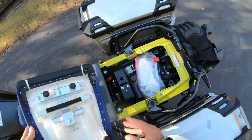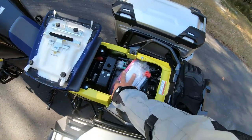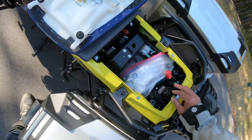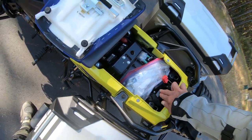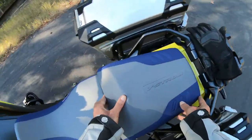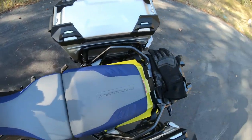The seat comes right off — documents, license, registration, all that stuff stored there. You also have another plug like a cigarette lighter plug where you can put a USB adapter. Tools are in there too, though when I opened it up once there wasn't much in there.